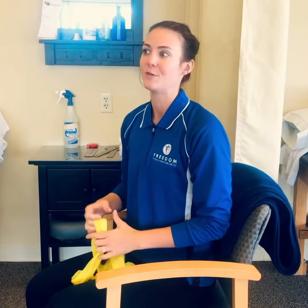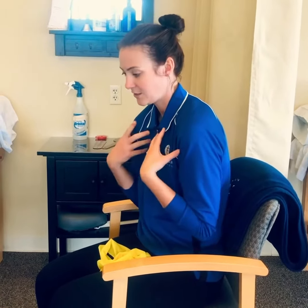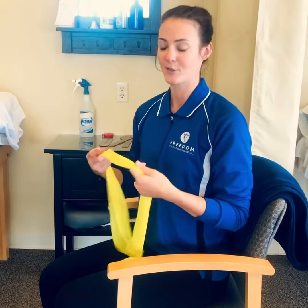A lot of times if we're on the computer or doing homework, we're oftentimes in this forward flexed hunched position. So this exercise will help to bring that neck back and aligned where it should be.